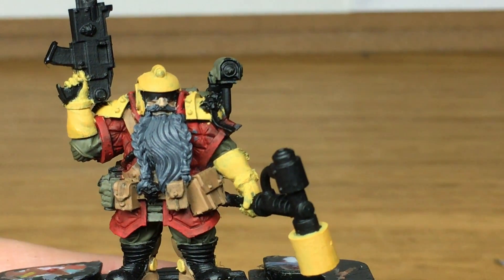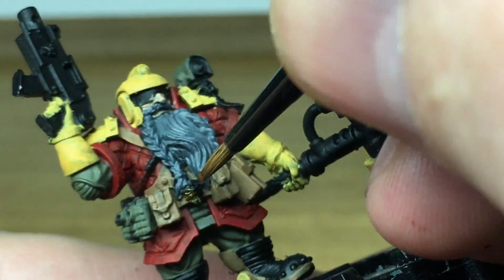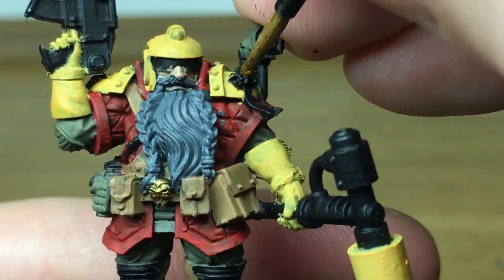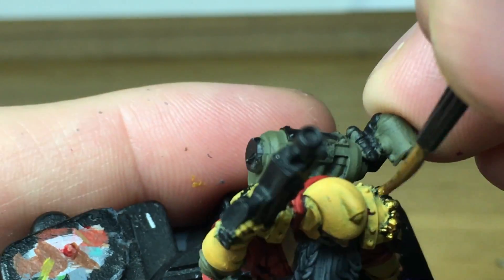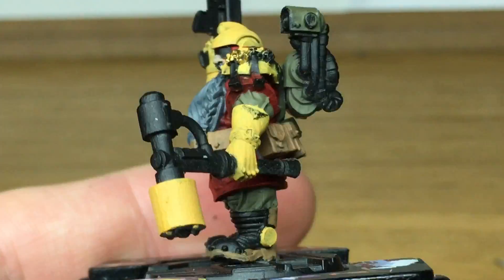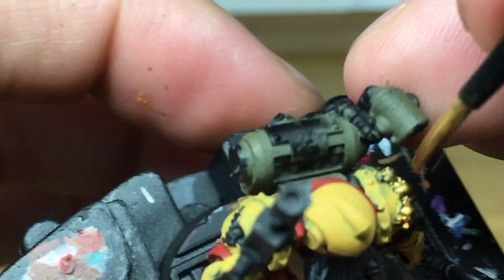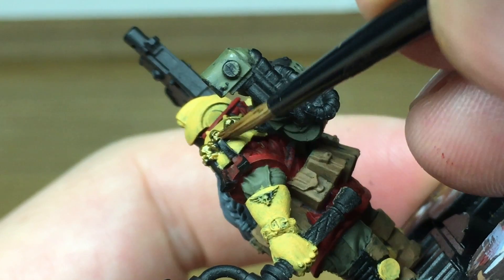Now I'm going to use a little bit of Citadel Retributor Armour just to do a few small gold areas - his belt buckle, the little badge on the back, and skulls on his shoulder. When you're painting your miniatures following these guides, just use whichever is the most similar colour you've got. A lot of the time I'm just picking out colours which I think will look good, rather than any specific ones for a specific reason - this stems back to not having a whole lot of paint as a kid.